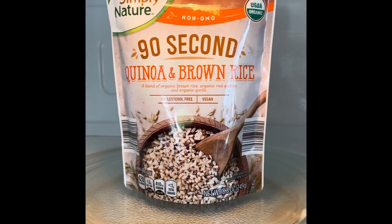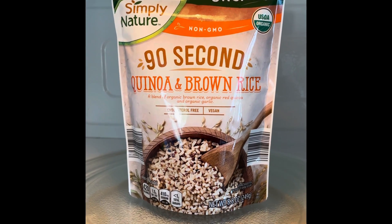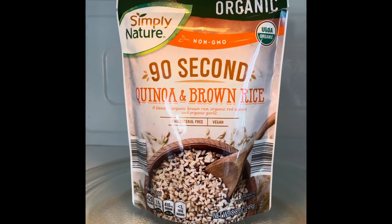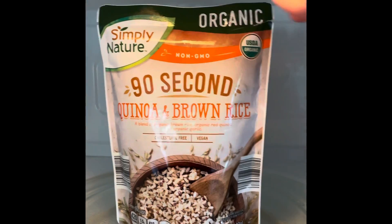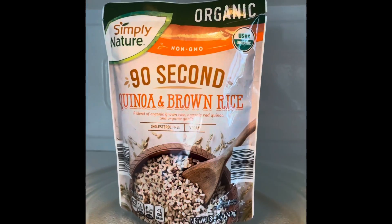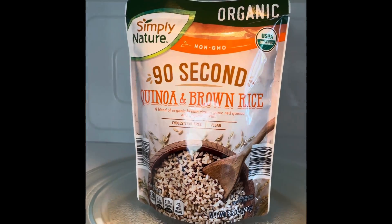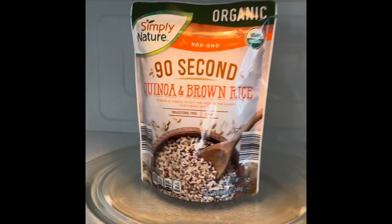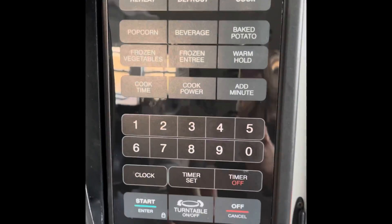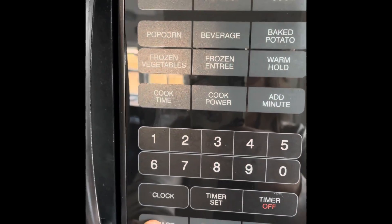Since this is the base of my recipe, I'm going to start by microwaving my quinoa and brown rice packet. I've already made a slit at the top so it can vent the hot air, and I'm just going to cook it for 90 seconds — hit 9-0-start and let it cook.